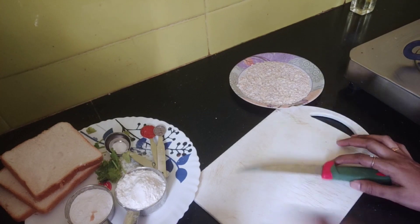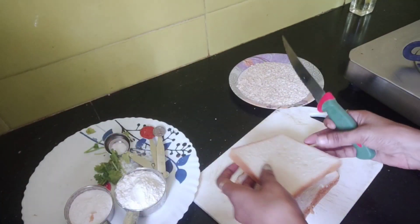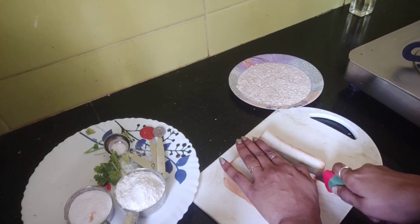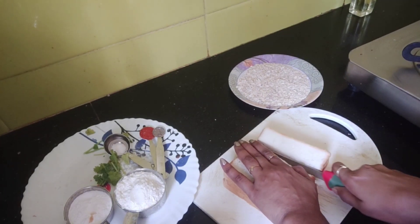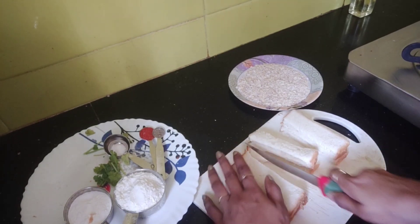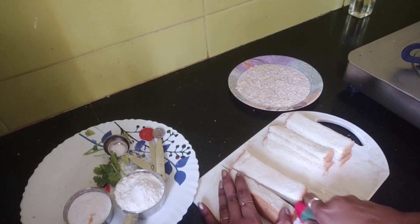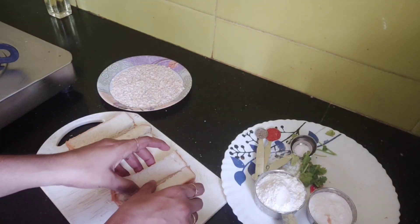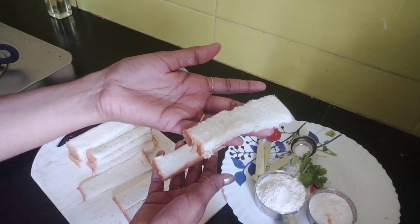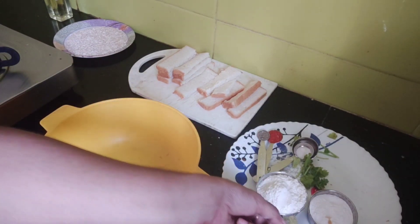Now cut the bread into slices. The batter is ready.